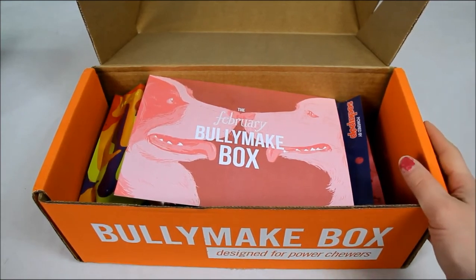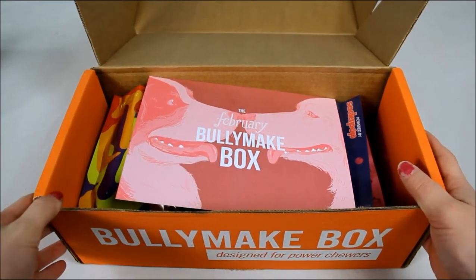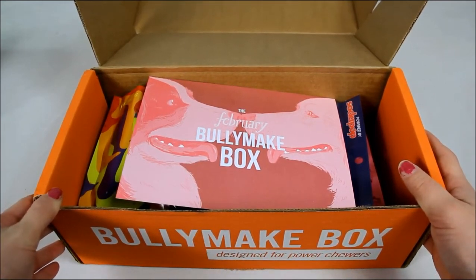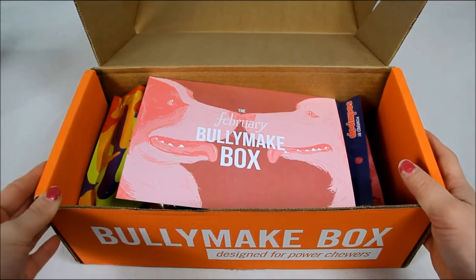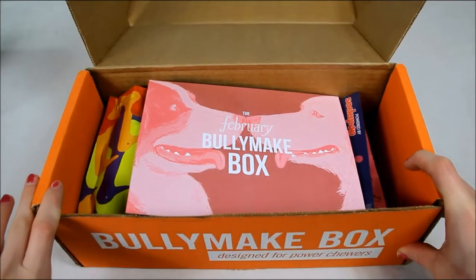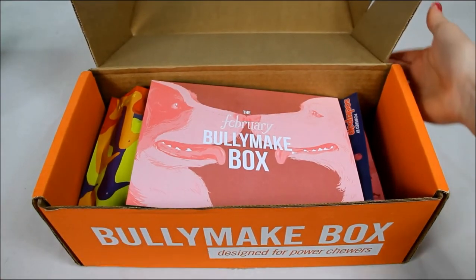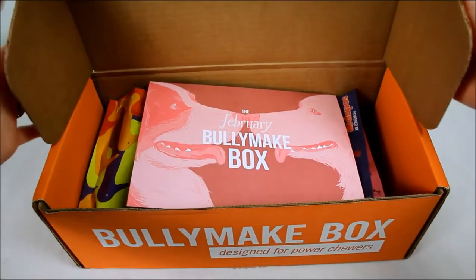It's always free shipping to U.S. locations. It's $8 a month to ship to Canada and there are global shipping options available as well, but the price varies depending on where you're at. If you have any other questions on the Bullymake box please feel free to email me at samantha@topdogtips.com. Thanks for watching. I will be back with the March unboxing next month.